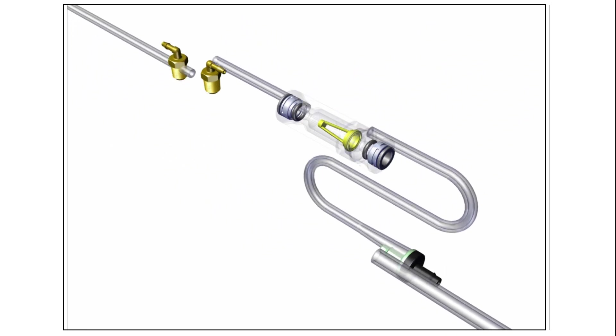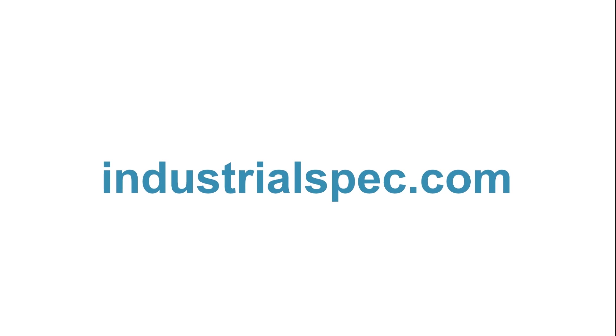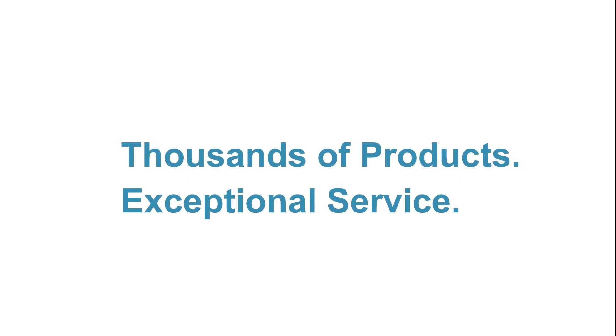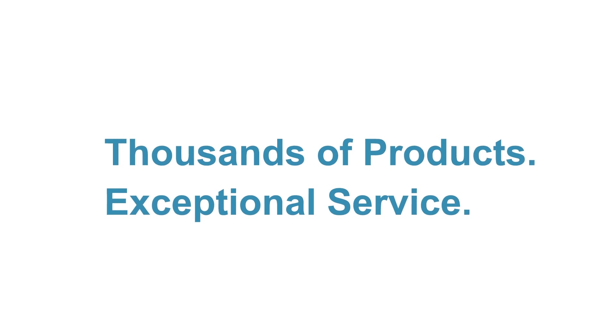Let us help you turn your ideas for pneumatic and fluidic circuitry assemblies into reality. You'll find IndustrialSpec.com is full of educational resources, including blogs and product specifications. We have thousands of complementary products to choose from, with many micron ratings, porosities, and connections.